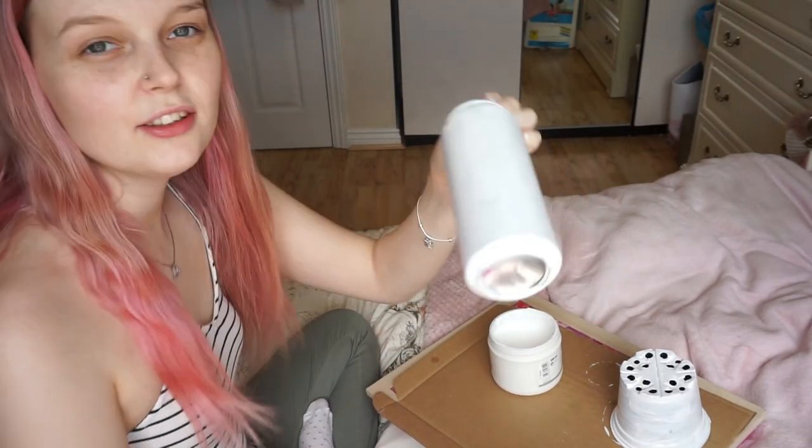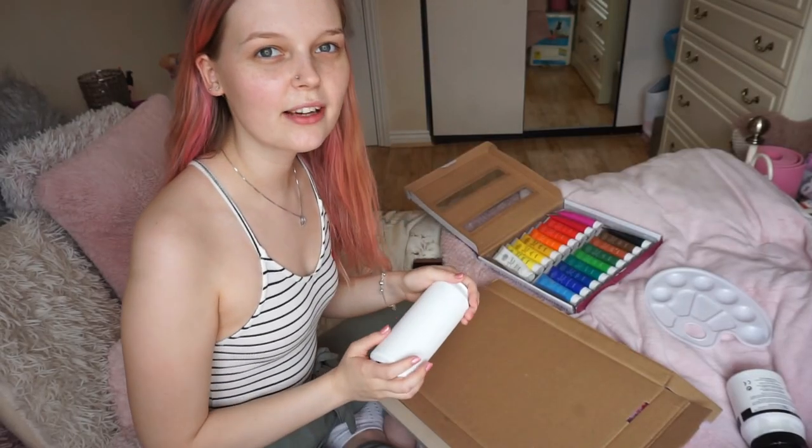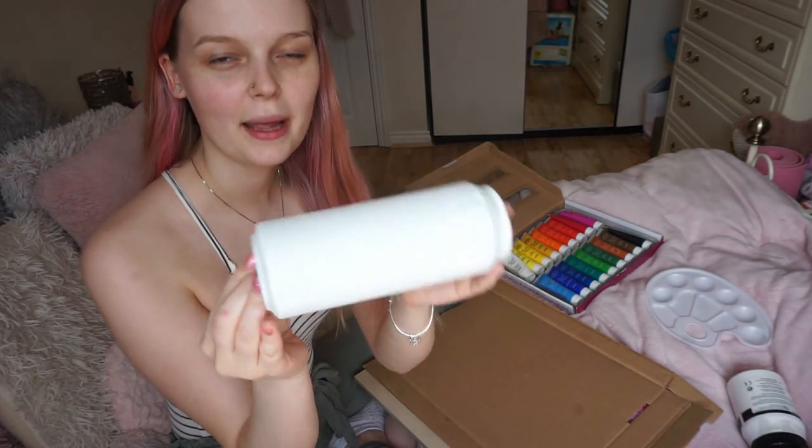So now they've got this base coat of gesso. I don't know if you can tell, but you can kind of still see through. I'm going to wait for that to dry and then add a second coat. Now I've got a pretty good base to start painting.